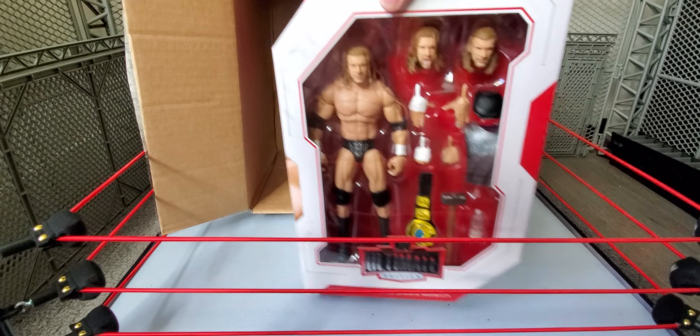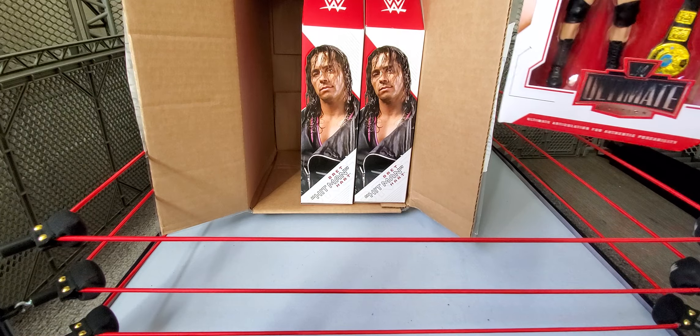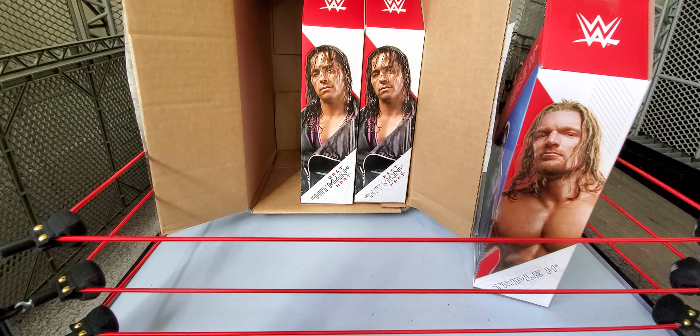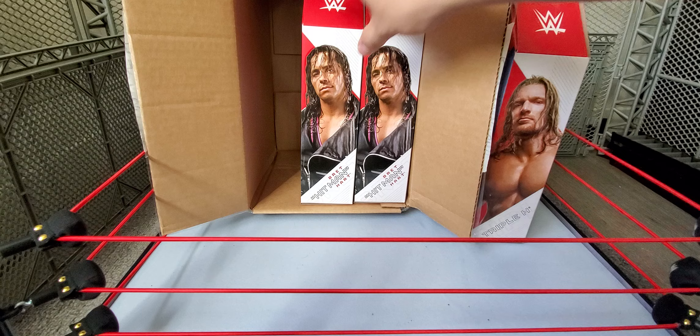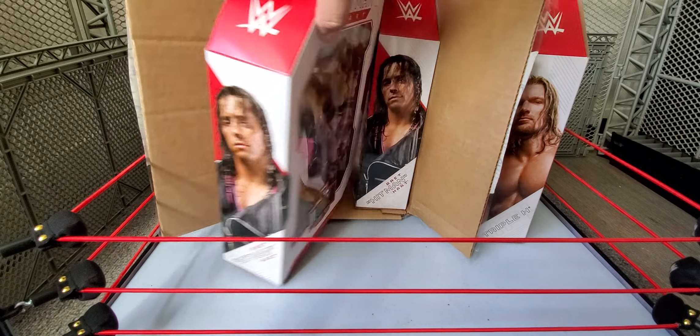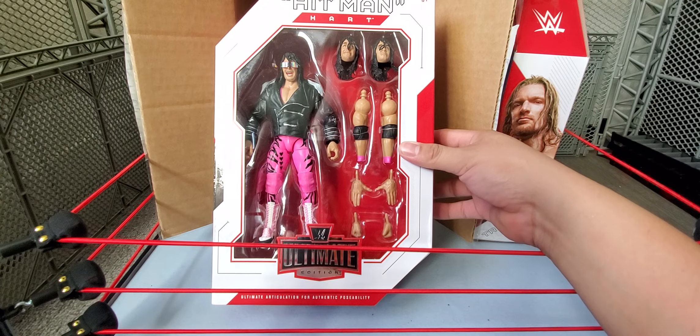Right now I have the Ultimate Edition Batista as a placeholder for this figure. If you guys didn't know, I am collecting every single Ultimate Edition that I can from the main line. So far I have them all except a few gaps from the early waves, since I started collecting a little bit late — I collected a few throughout the years and then got into collecting each of them.